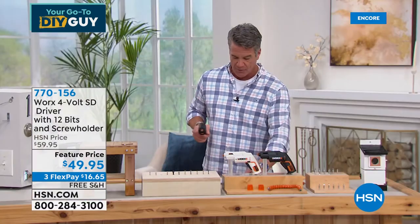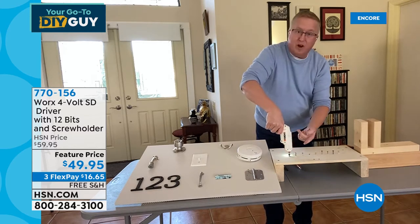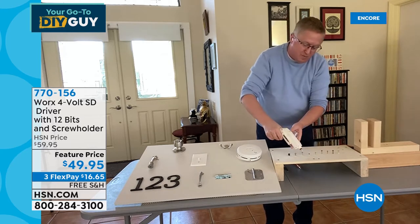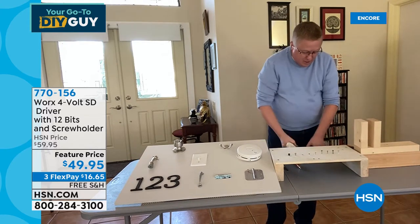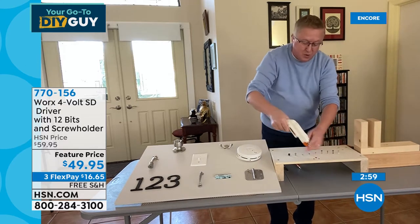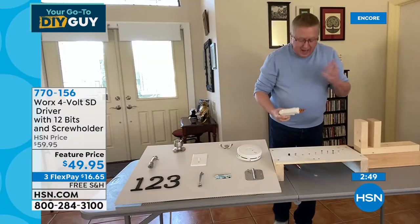That ready-to-assemble furniture comes with what I call the knuckle buster where you're trying to put everything together. Well, we've included all those bits — the larger hex head bit, the smaller hex head bit, and even a square bit. You've got it all covered with the Works. There's that screw holder again. If you want to put a screw down inside a piece of wood, you don't have to have your fingers down there. Look — I'm going to do it backwards on live TV. There's the screw coming out, and the screw holder grabs it so you're not losing it.